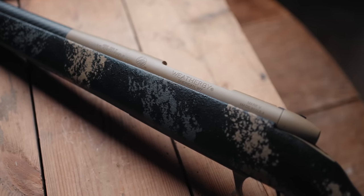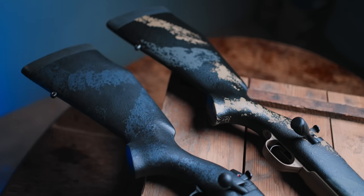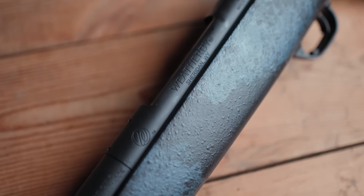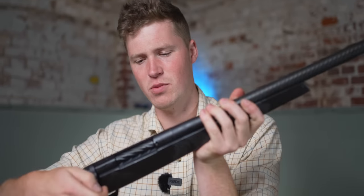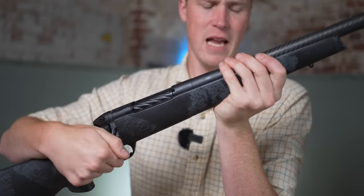You've got dark black cerakote and flat dark earth or coyote brown — quite nice. There is actually a UK-specific version, and we have a special treat: one in full armour black cerakote. Cerakote, if you don't know, is a thin-film ceramic coating that enhances weather resistance, corrosion resistance and abrasion resistance — essentially a great finish for your firearm. The bolt is fluted as well. It doesn't make much difference in weight saving, but it does look awesome.